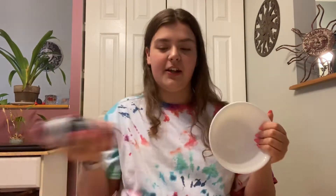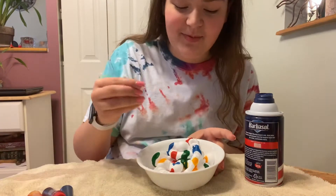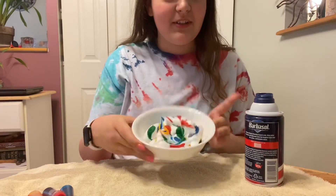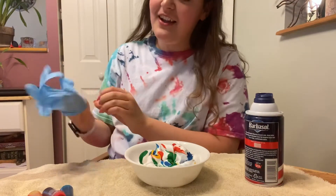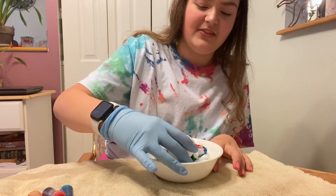I have a bowl here — I'm only gonna do two eggs for each one so I can try a few different things, but if you're gonna do more you can use more shaving cream. It needs to be like the white foamy kind. Then we're gonna take food dye and put little dabs in the shaving cream. Now that I have all the food dye in the shaving cream, I'm gonna take a toothpick and swirl it around. I'm gonna put on my glove so my hands don't get dyed.